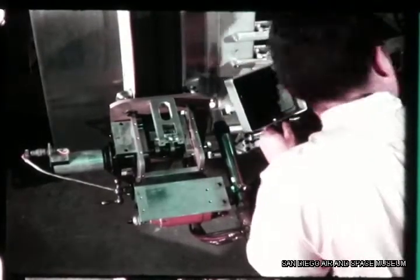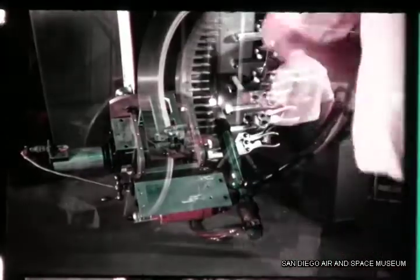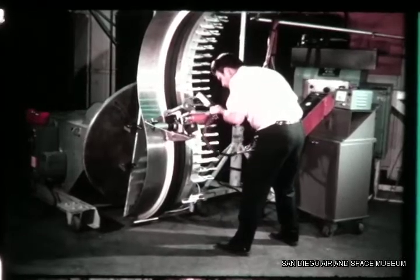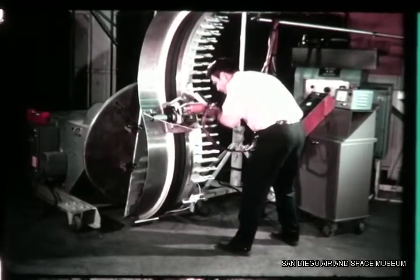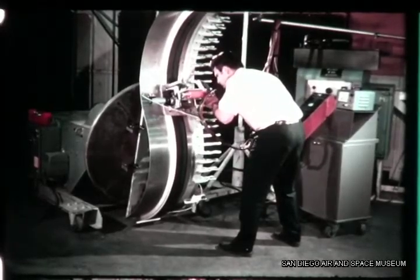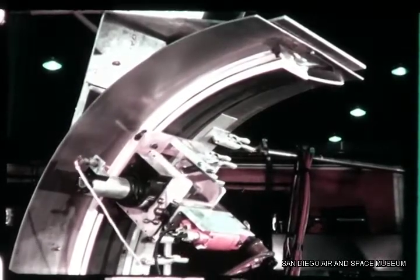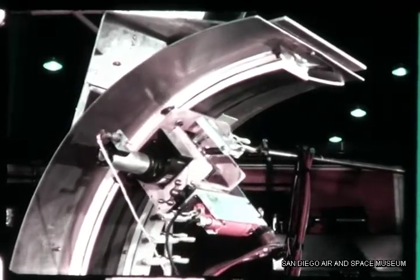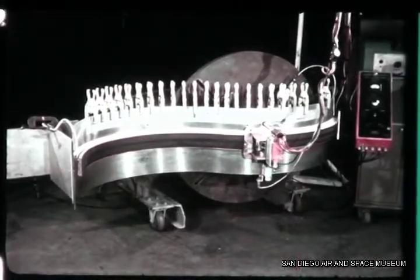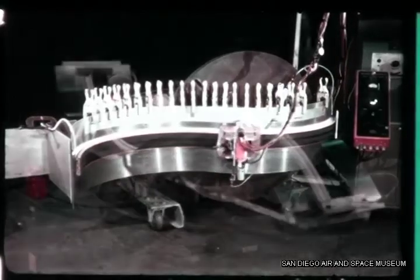Welding tests have demonstrated that this technique is fully functional for production of quality weldments. The skate will operate in all standard weld positions: vertical, overhead, horizontal, and flat.